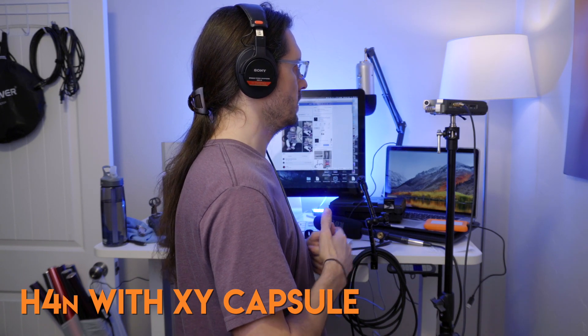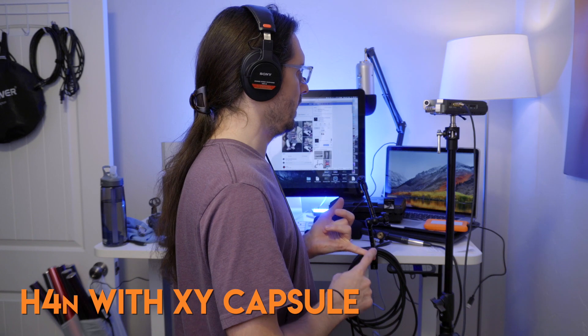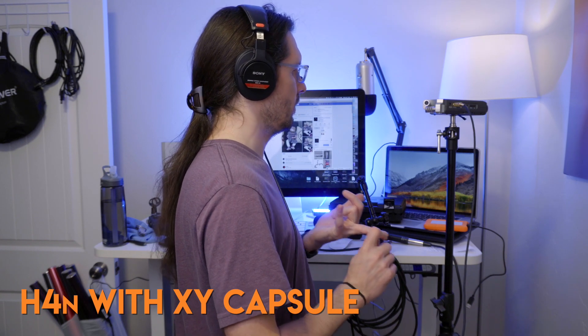And then I'm going to do a noise floor test. Same thing — quietest room I have with a little bit of a fan from the Atomos.